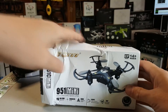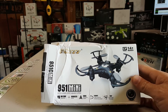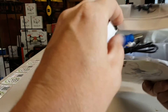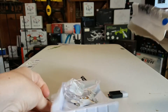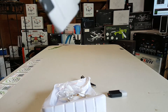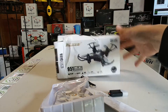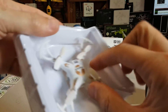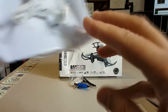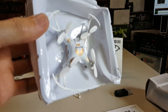So we have one very crushed FQ777-951 mini. It comes with a charging cable — because that's not really in the box. Oh, that's wonderful.